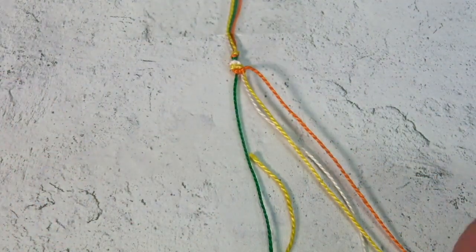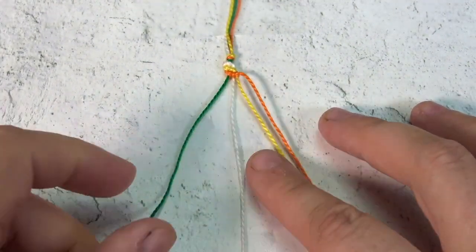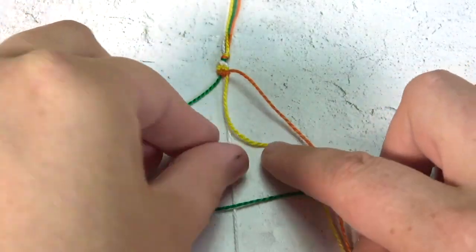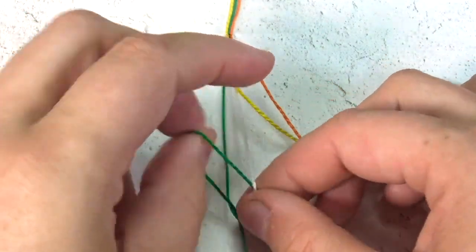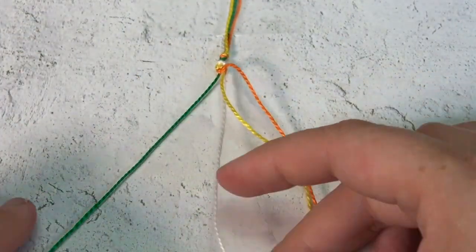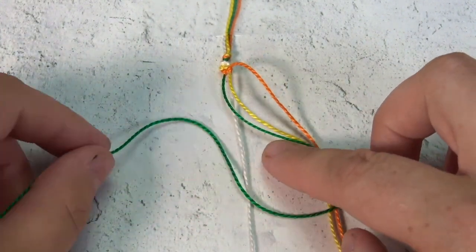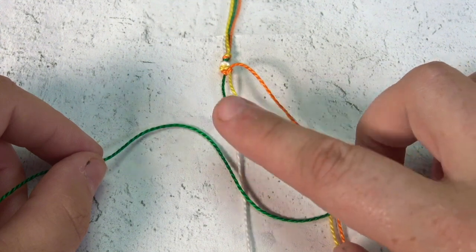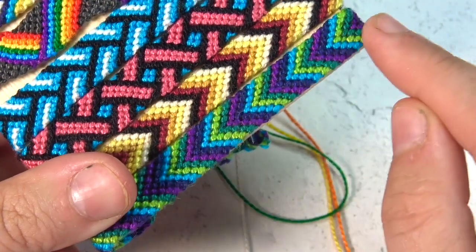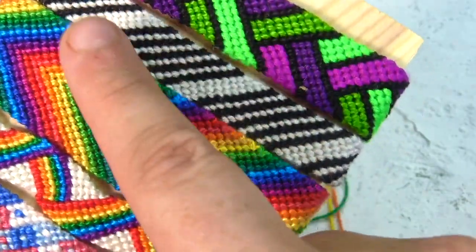Here are some mistakes you can make when you're learning. Since we are going from left to right, you're going to go over from the left and under from the right. A mistake people make is instead of going from left to right, they go right to left. This here is a backward stitch — that's something you'll use later when you make the chevron design. But for the straight candy cane, you're always going to go left to right.